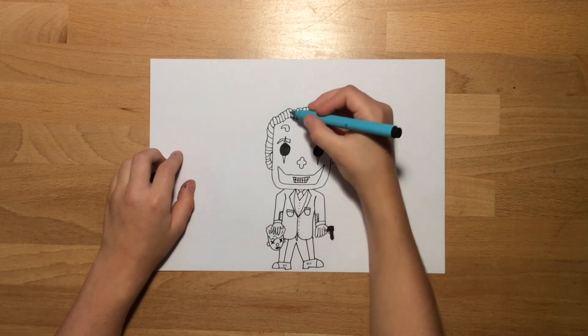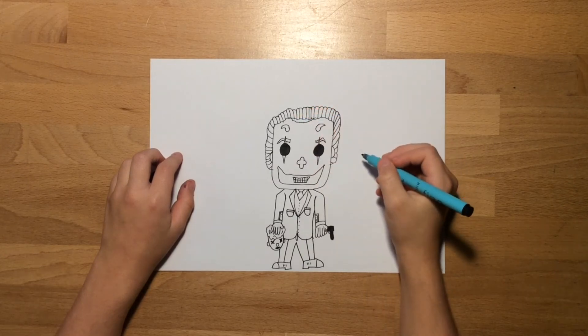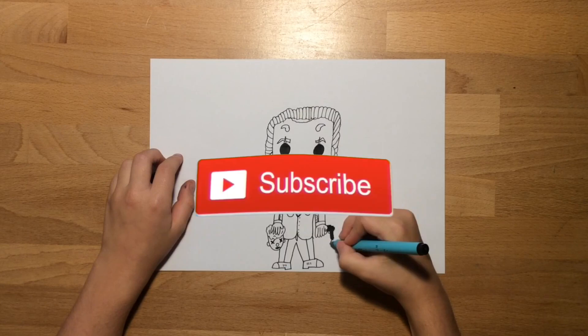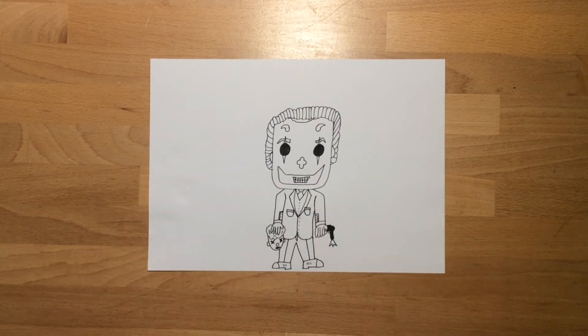Draw a sort of shape underneath his jacket and then add whatever detail you want — I drew a little bit of wobbliness for the paint under the skin. And just like that, that's how to draw the Joker! I hope you did enjoy. If you did, make sure to smash that subscribe button, click that like button, and I'll see you guys next time. Peace out!